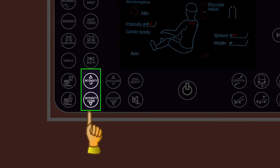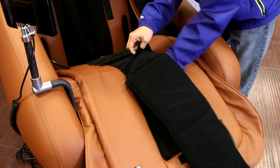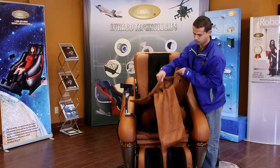Massage intensity can also be adjusted to your preferred level. A gentle massage pad is also included in each chair for those who want a more gentle massage. The pad adds a barrier and further reduces the massage pressure on your back.